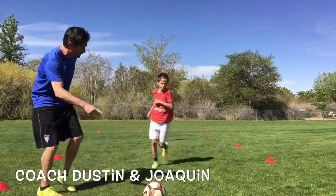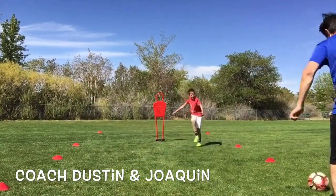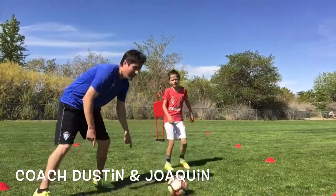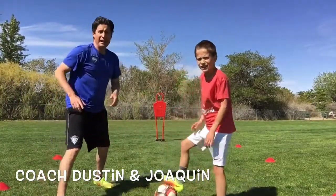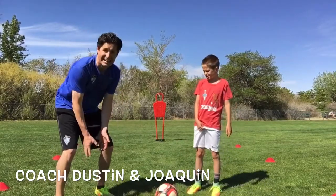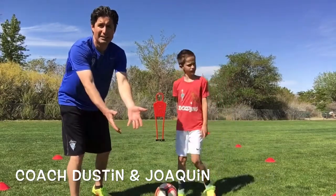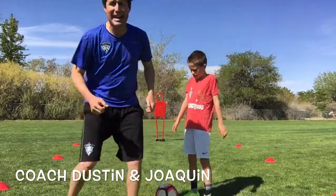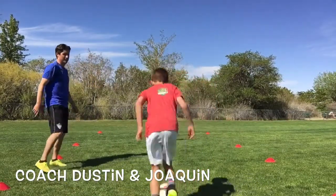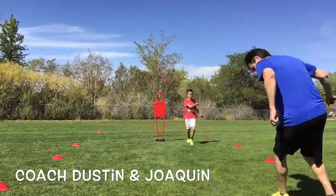Two more. Let's see it. He's doing great work — head up, find me. Good job. Last one, Joaquin. Freeze for me a second. Sometimes when you do that scissor drag turn, the ball gets caught inside. There's no problem with making an extra touch to get that ball out from underneath you so you can step into it and make a nice pass. Got it, Joaquin? Yes! Last one, let's see it. Scissor drag turn, get that ball up front. Good job. Perfect. Awesome work.